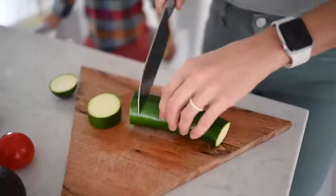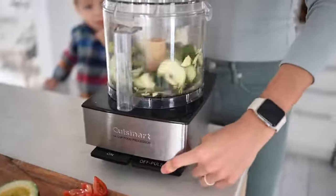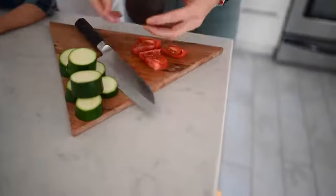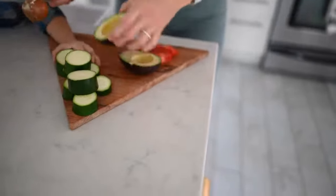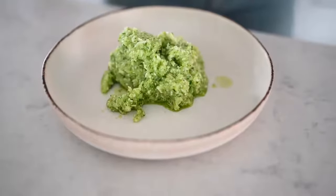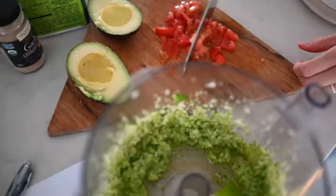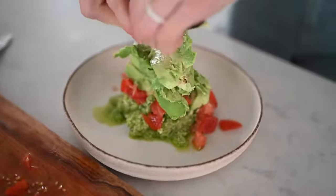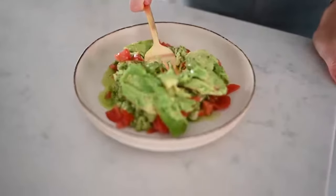First, we're going to throw our zucchini into a food processor. Then we're just going to chop our avocado and tomato and throw those in a dish. Once we've pulsed our zucchini to our desired texture — you don't want it too soupy but not too clumpy either — we're going to add the pulsed zucchini to the dish along with the other ingredients. If you want it a little less watery, you could squeeze your zucchini through a cheesecloth.